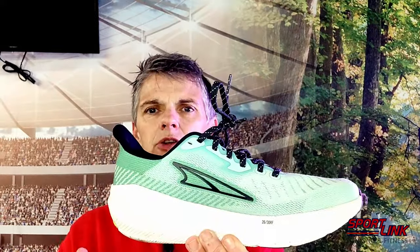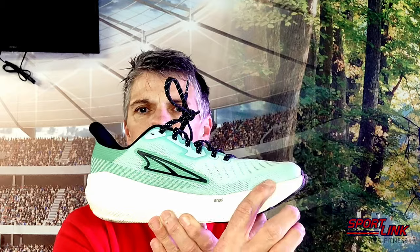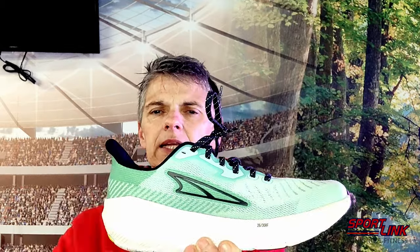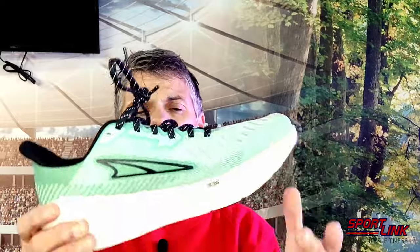This is Altra's new four mil drop shoe. You've got 30 mils at the heel, dropping down to 26 at the front for the ladies. And I think for the men's it's 32 and 28. So you've got a little bit of a heel drop.